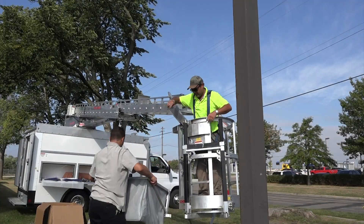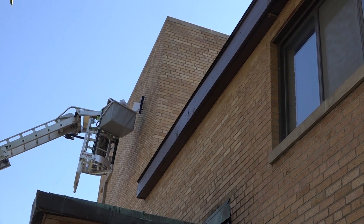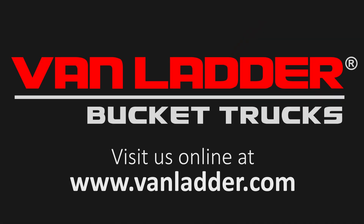When the old letters are down, fill the bag with new ones, keeping them out of the way but still within easy reach. Van Ladder — the bucket truck designed to make sign work simpler.